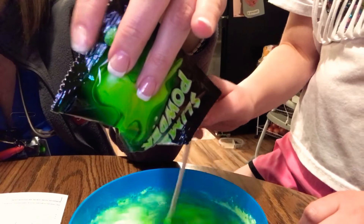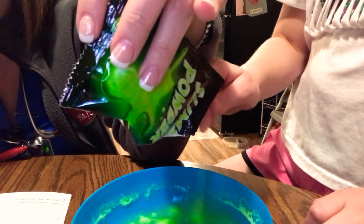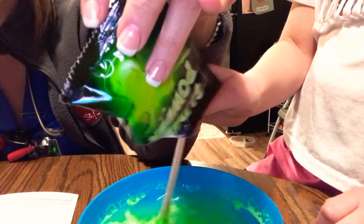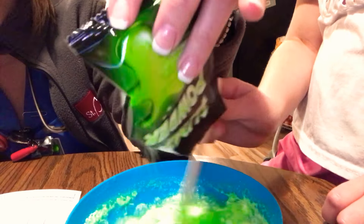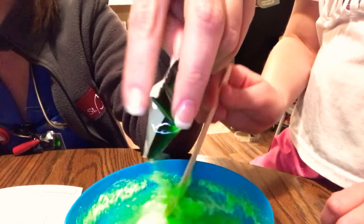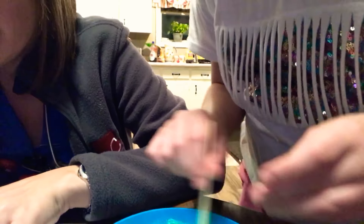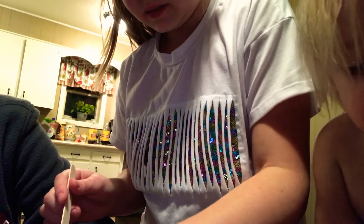Break up any lumps that may form, and keep adding slime powder until the slime reaches a nice slimy texture. The entire slime packet may not be required to achieve a good consistency — but we're going to add it all anyway. Tips for best results: use warm water. Once you start mixing, keep going until the slime has been fully mixed. Wash your hands before playing with your slime. So this was just add water — that's simple!